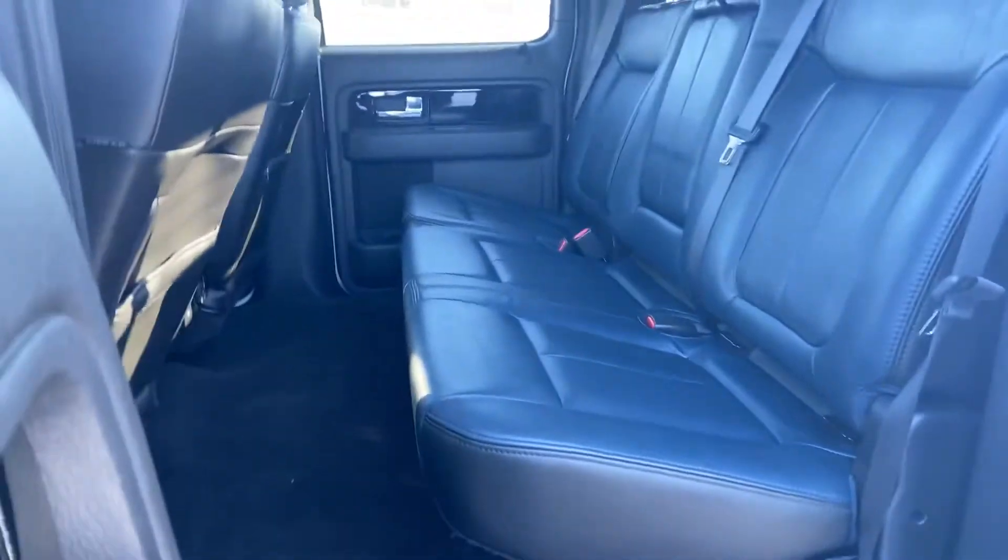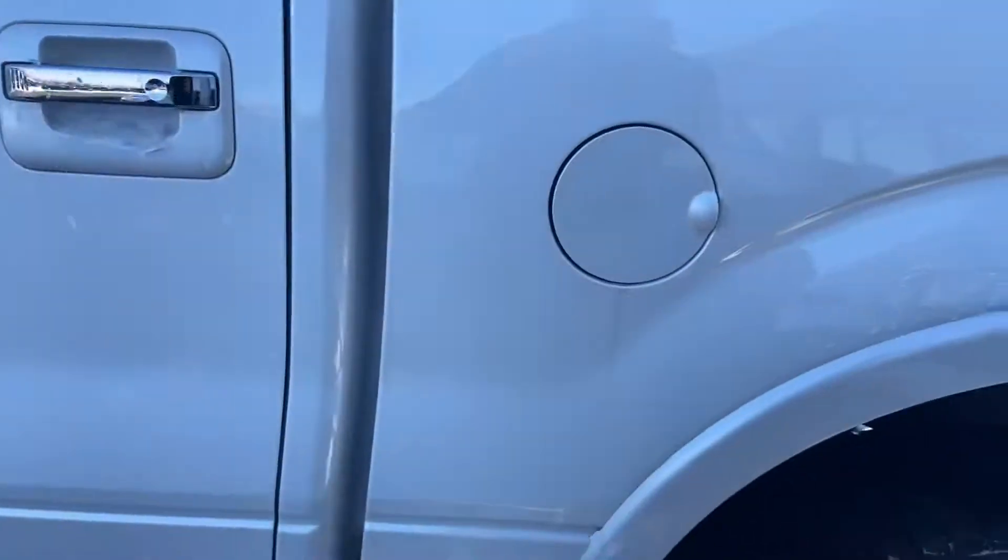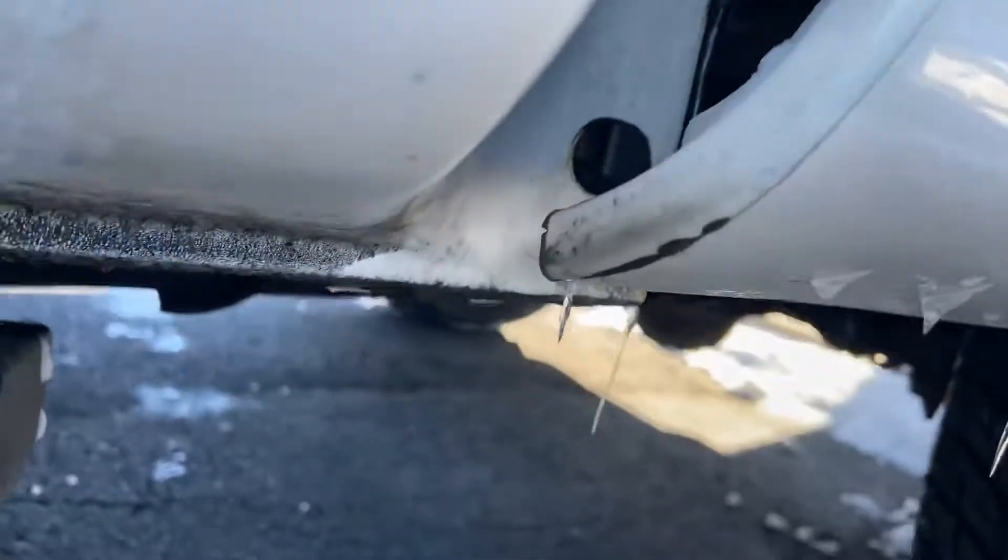Rear driver's side door looks good and quite clean in the back — nothing to be concerned about. You do have rubber floor mats in the front but not the rear. This is usually a problem area right here and it looks pretty darn good.